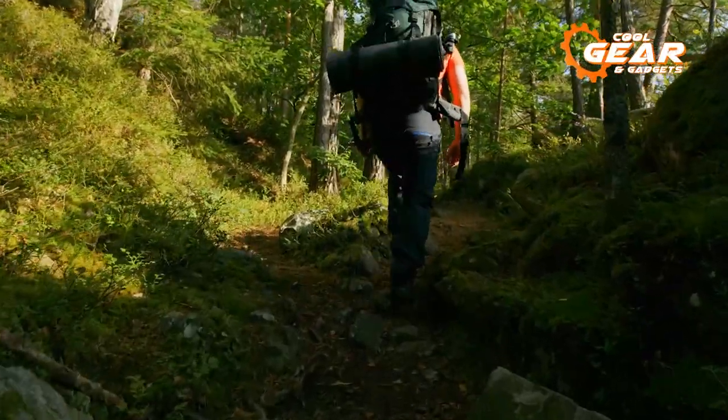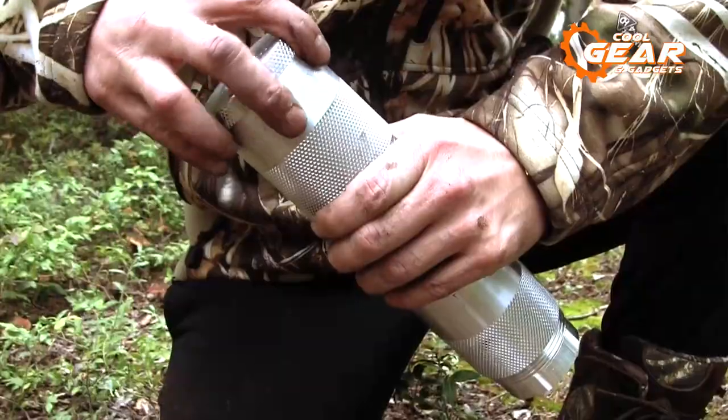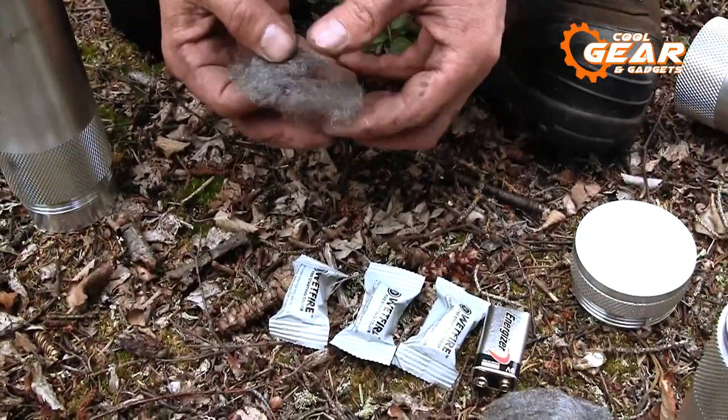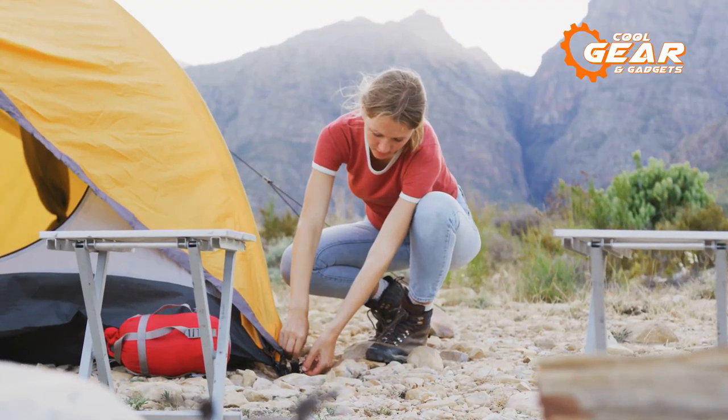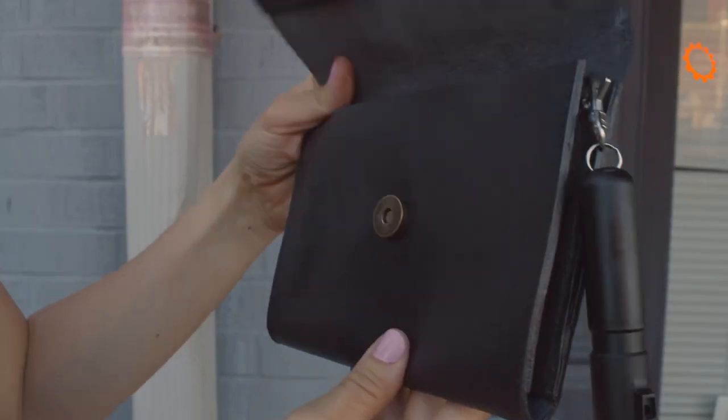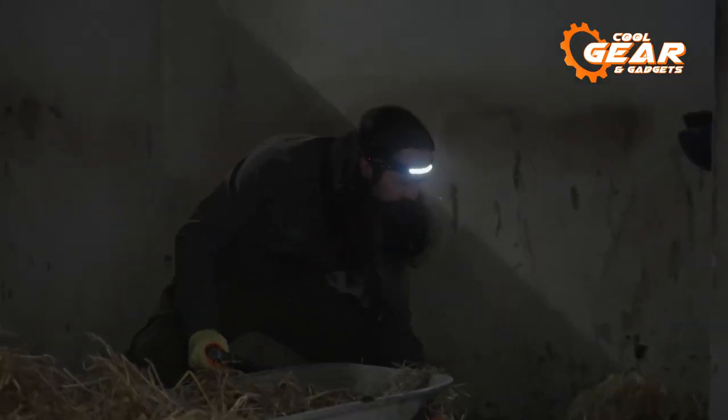Do you want to venture off the beaten track and experience the great outdoors? Then you'll need some of the greatest camping gear and gadgets to elevate your next outdoor experience. From trail-ready technology to robust camping equipment, these next-level camping gear and gadgets for your next outdoor camping excursion are guaranteed to make it one to remember.